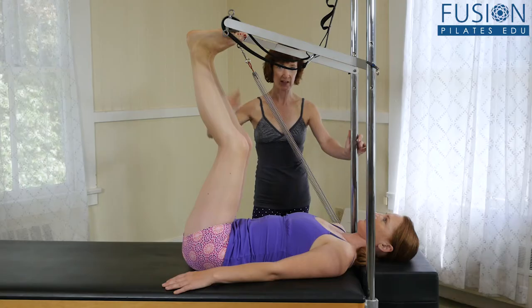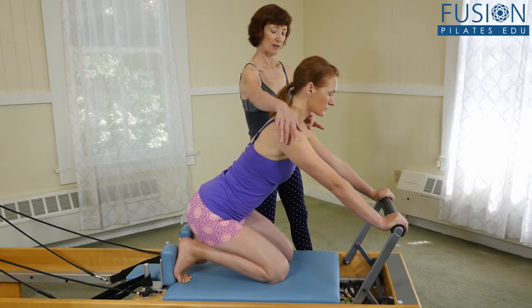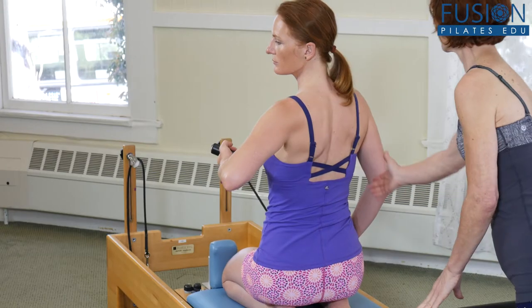Jean Sullivan encourages her clients to cross-train in a variety of movement patterns, but many of her clients who work with other trainers would often need to stop their functional fitness training due to injury.